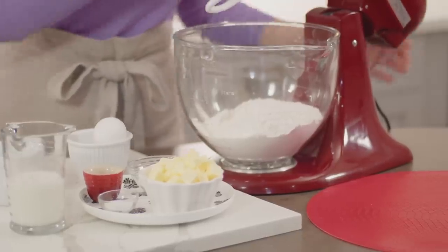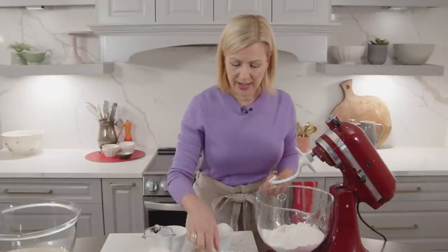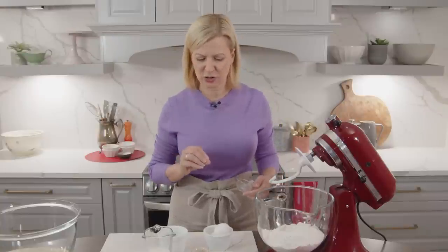While my onions are caramelizing in the oven, I can work on the dough. The dough for this onion cheese bread is a rich dough, meaning it has some milk, some butter, and eggs — in fact, this is the same kind of dough you would use to make a cinnamon bun, but of course this is a very savory bread. I already have my flour measured into the bowl, and into that I am adding a little bit of sugar. It doesn't lend much sweetness to the dough but it does help activate the yeast so you get a really nice texture. I'm using instant dry yeast — the equivalent of one packet, that's seven grams or two and a quarter teaspoons. Because it's instant you just add it directly to your dry ingredients.